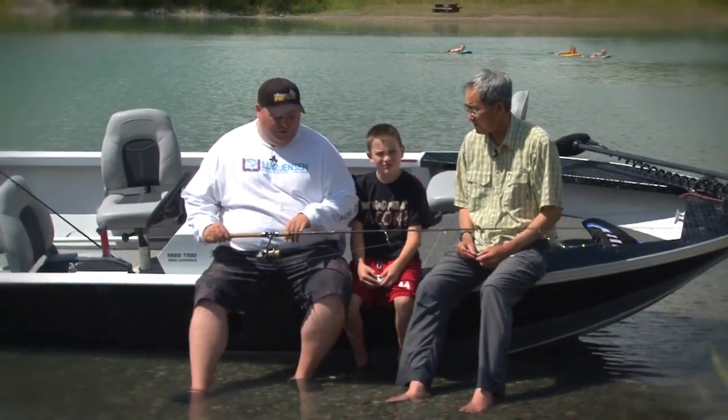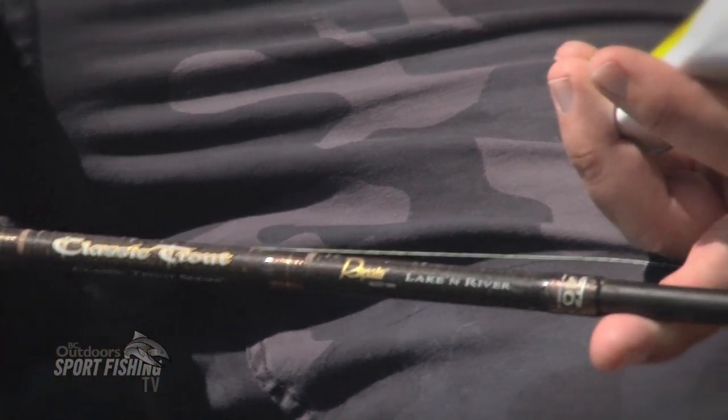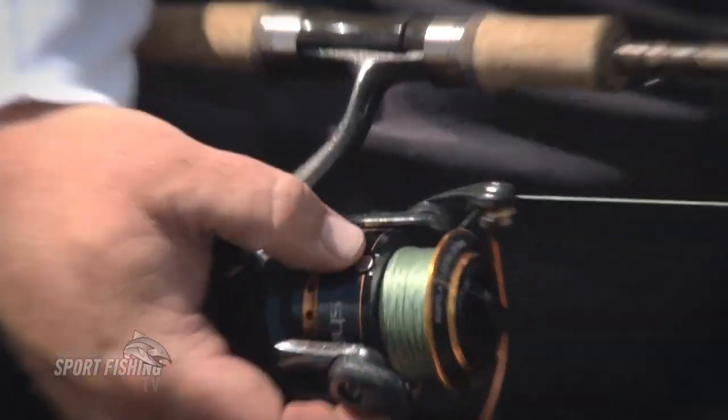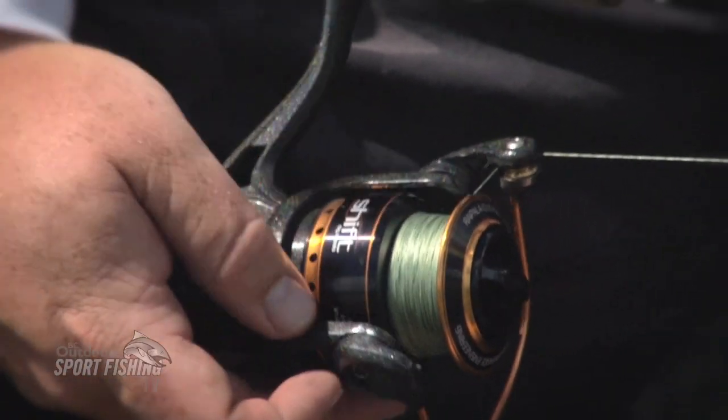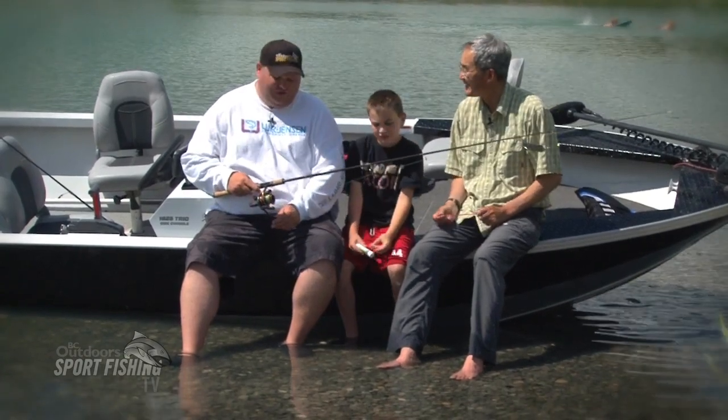We started out with the new Rapala Classic Trout Rods. These are great, lots of action on them, and they worked really well. We paired them up with the new Shift reels as well. These are spinning reels, something we're not really used to using on our shows — usually fly reels and mooching reels — but these worked really well.